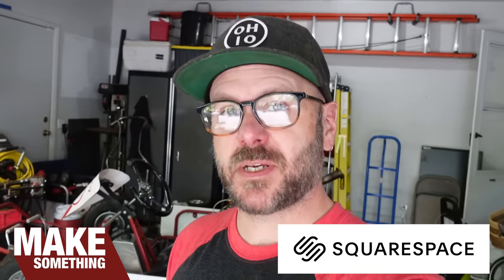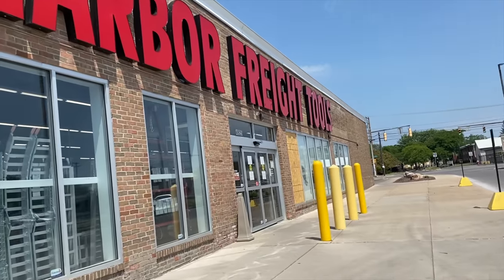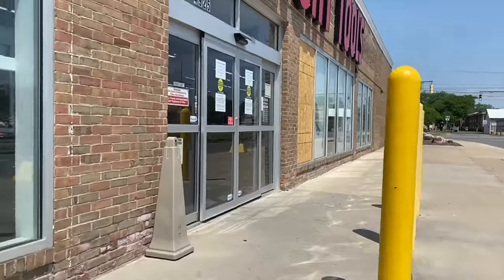Today's video is brought to you by Squarespace. I got a new favorite tool from Harbor Freight. Harbor Freight has been a huge part of my success as a woodworker, as a maker for quite a long time.